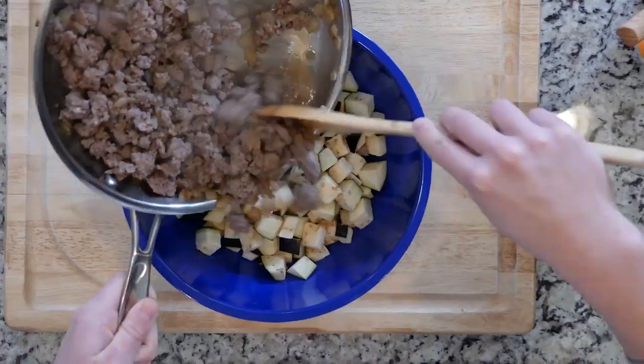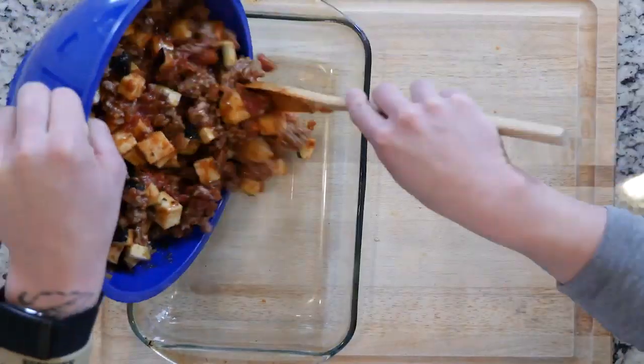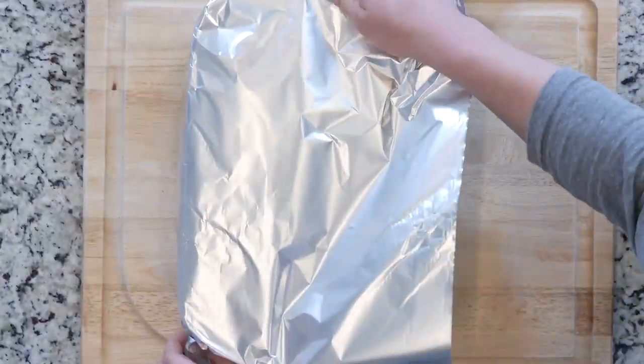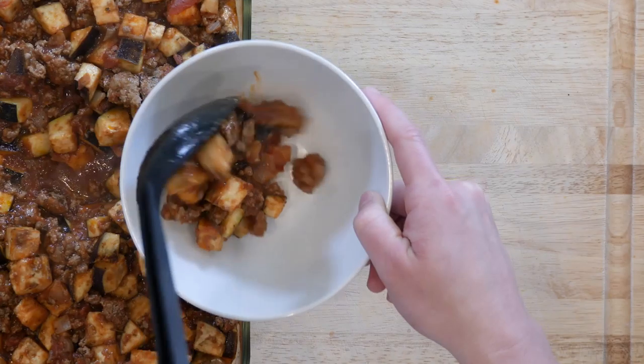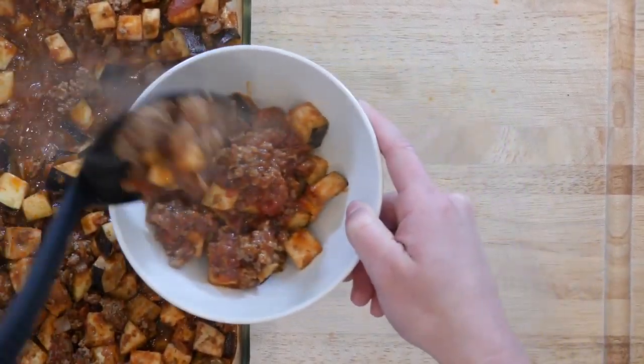Next, add the ground bison, eggplant, and marinara sauce together in a bowl, then put all that in a baking dish. Cover with foil and place it in the oven. Cook that baking dish in the oven for 15 to 20 minutes. Once the dish is done cooking, scoop some into a bowl and dig in.